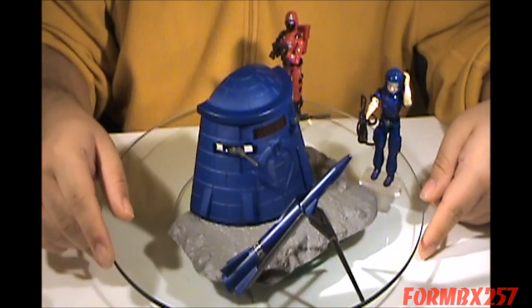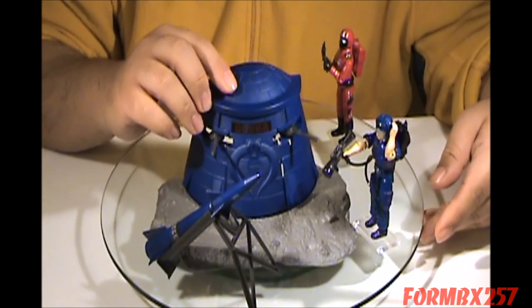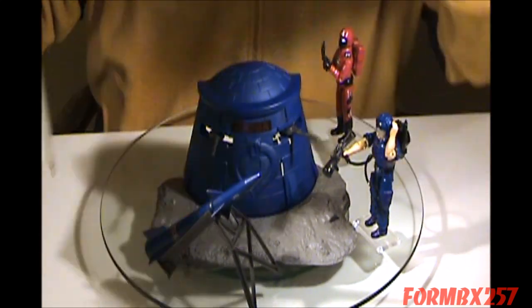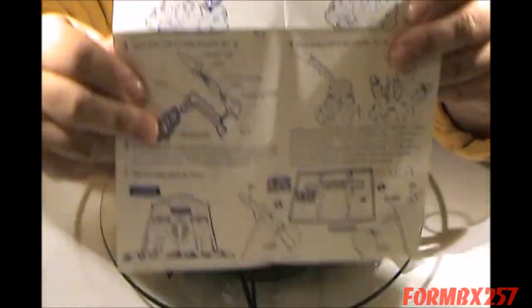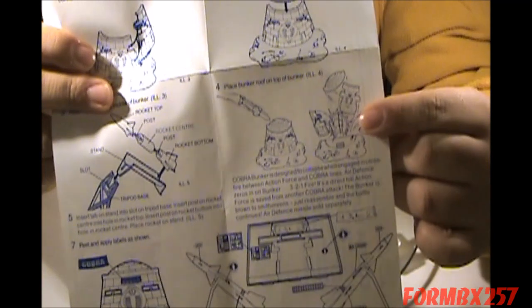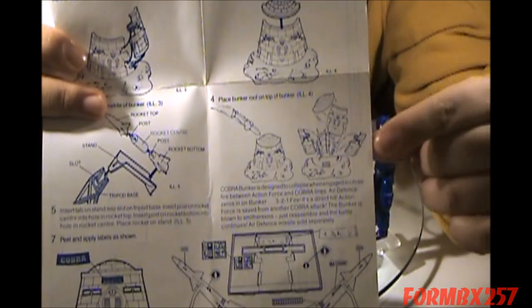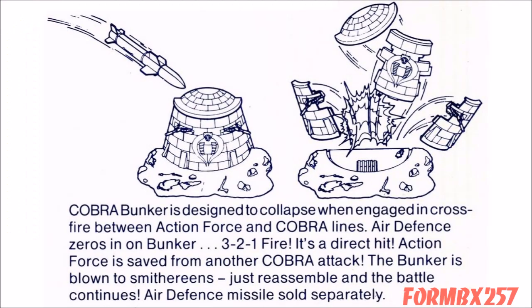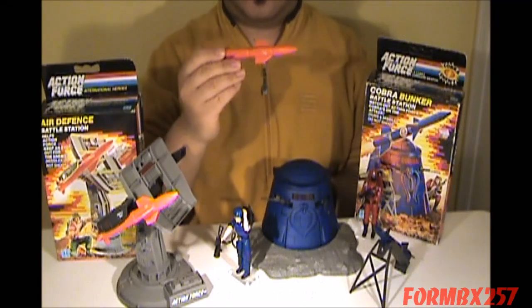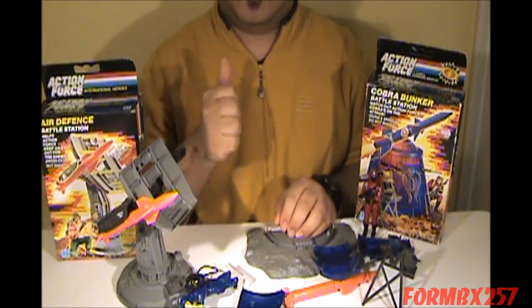However, there is one interesting thing: this is meant to come apart very easily, and that is because, according to the instructions, you are supposed to use the air defense to launch a missile at this thing and blow it up. Yo Joe!